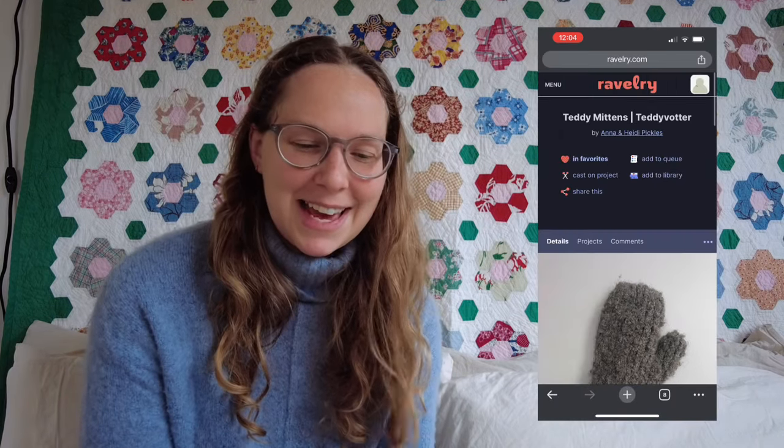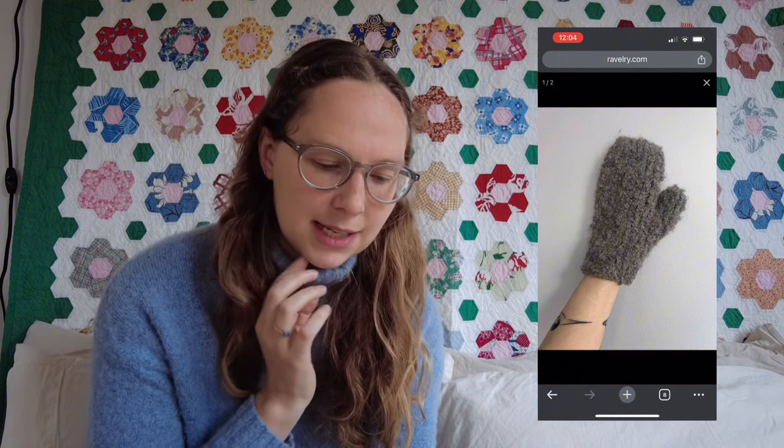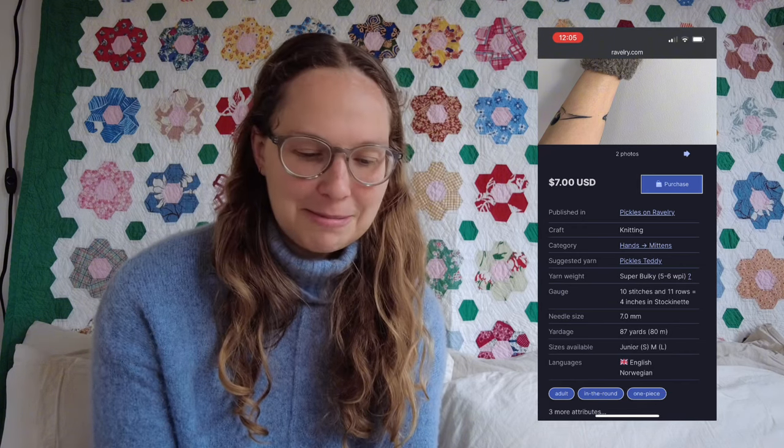Next I'll share the Teddy Mittens by Anna and Heidi Pickles. It's a super basic mitten knit with boucle yarn to give that super cute teddy look. The suggested yarn is Pickles Teddy. It actually comes in both a kids and adult pattern — junior sizes and small through large — so you can knit it for kids and adults alike.